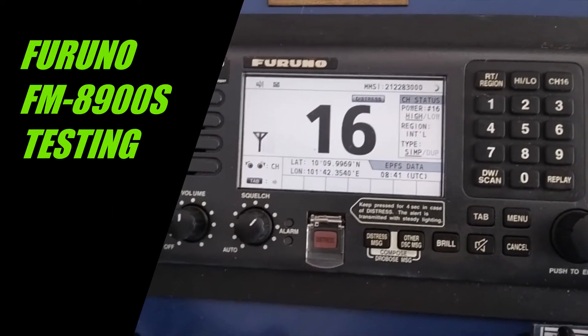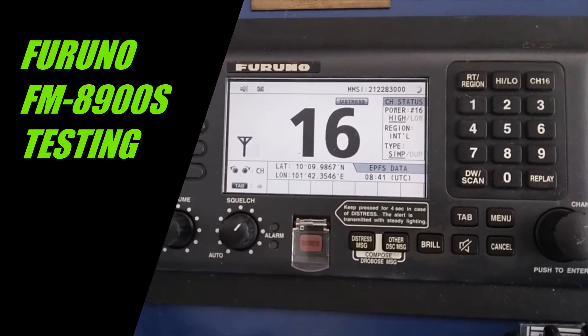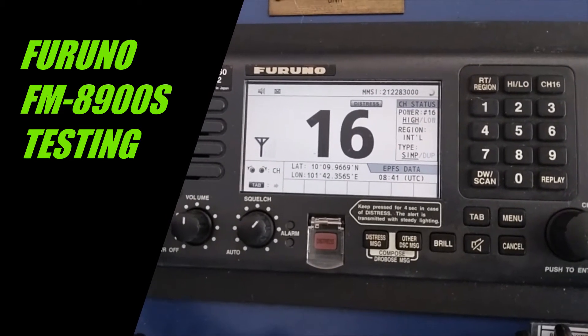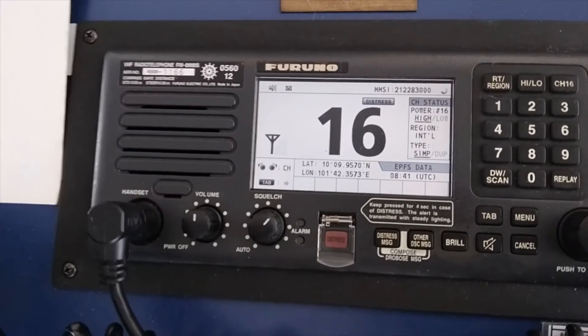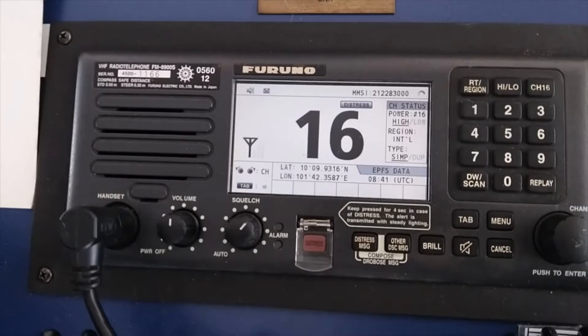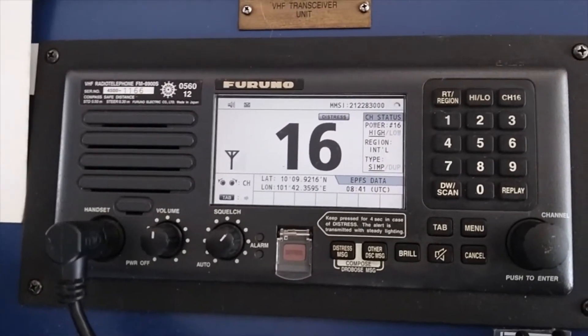Hello everybody, my name is Jali, 4S7 Juliet Lima. Today I'd like to show you how to test your VHF DSC equipment. This is the Furuno FM 8900S, a very common radio onboard commercial ships.